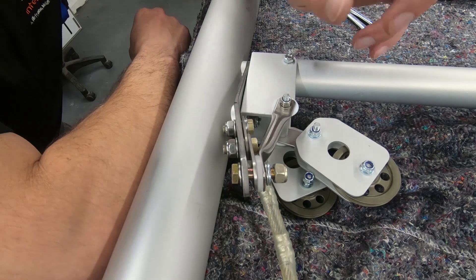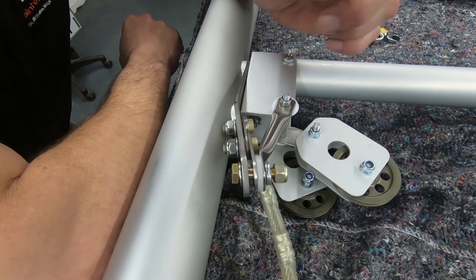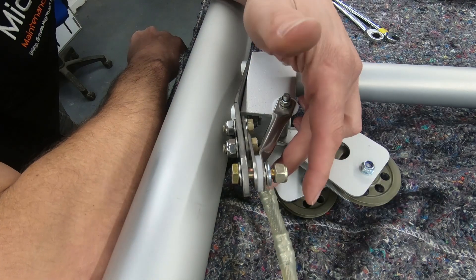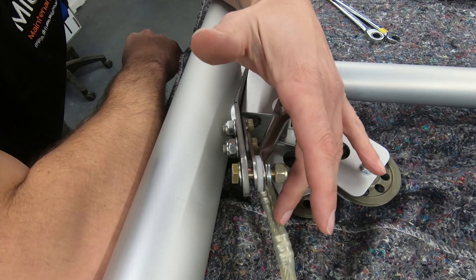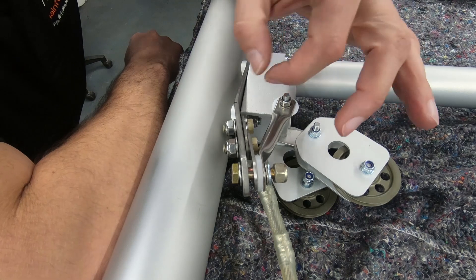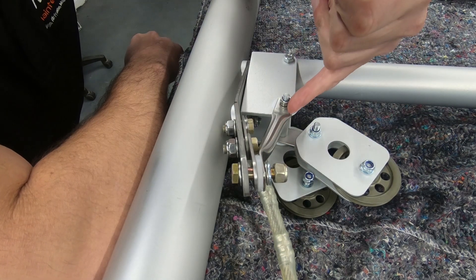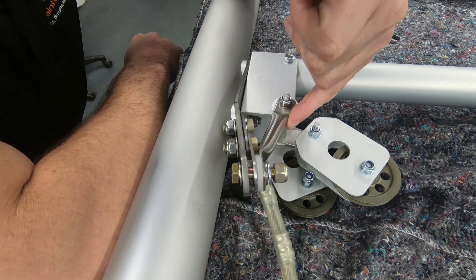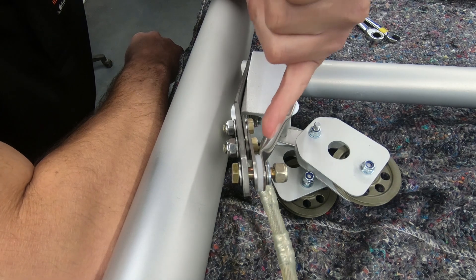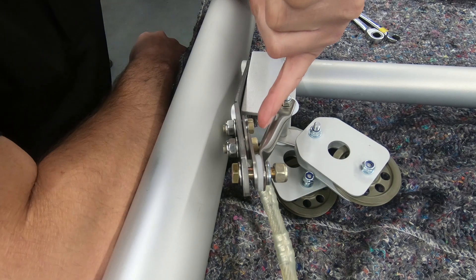We've turned the wing over now — this is the underside, where the underside skin will go — just so we can take a look at this bracket. This is where the heftier wing wire cable attaches through. Straight away you can see how much chunkier it is. There's this addition of a bracket which changes all of the spaces — to a completely different design.